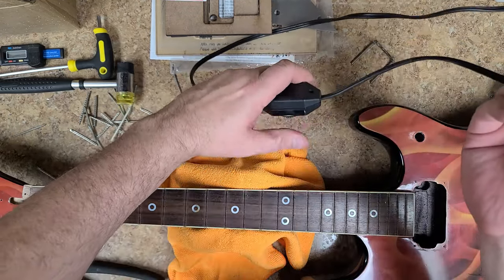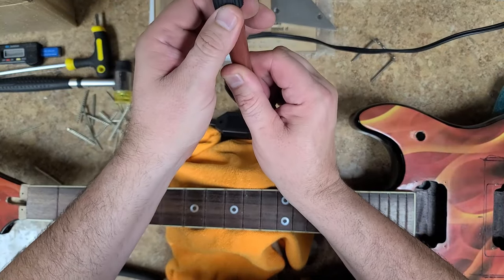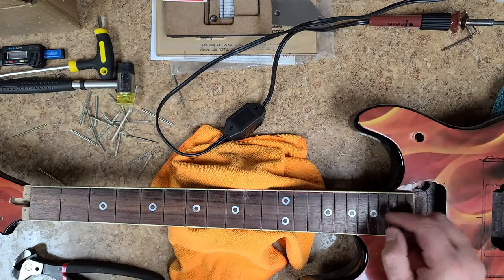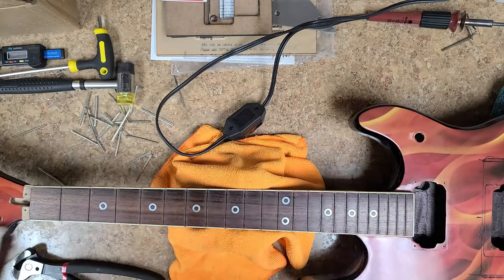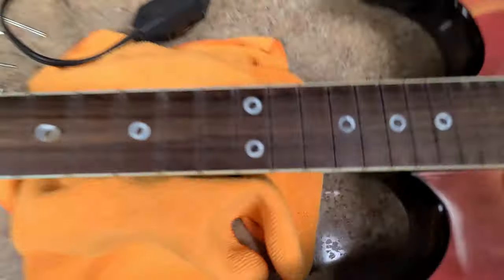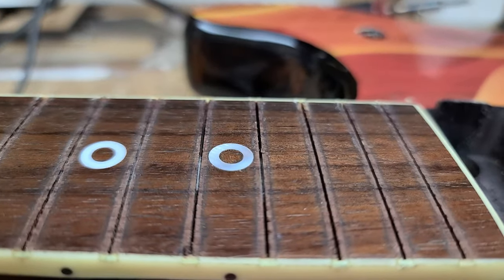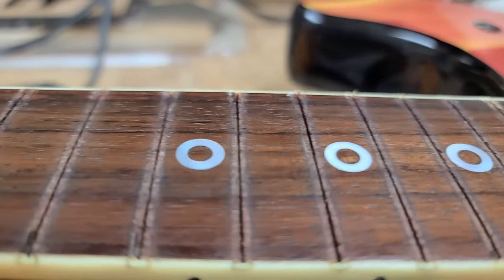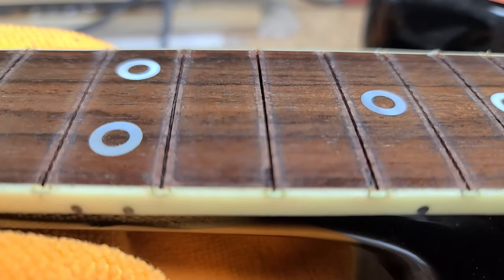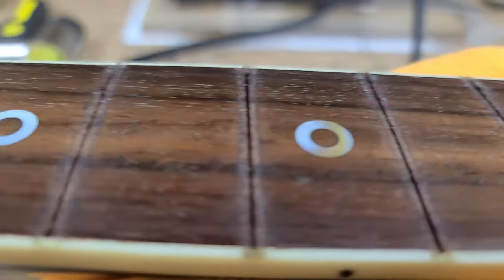That wasn't extremely painful, at least I didn't think so. You've seen how the last two frets came out pretty fast. Let's check out to see what kind of chip-out there is. None — no chip-out whatsoever. Well, maybe a tiny bit right there, but these frets came out without a problem.